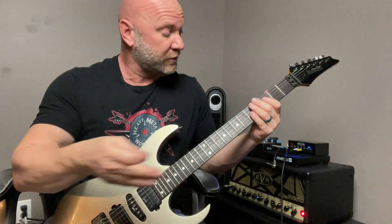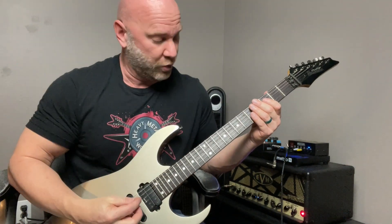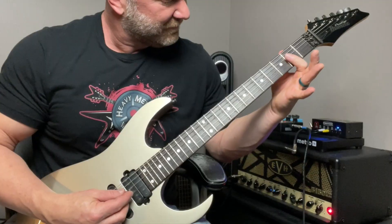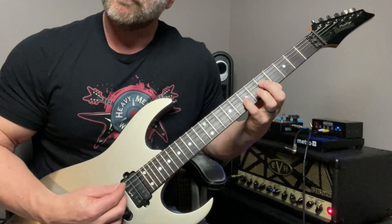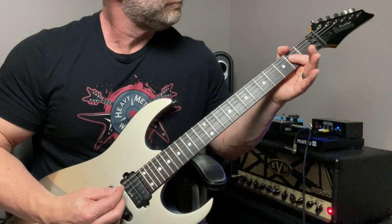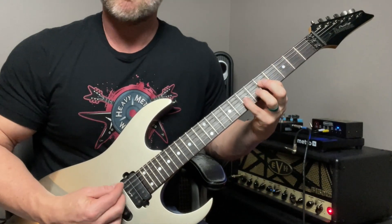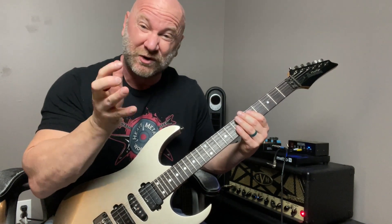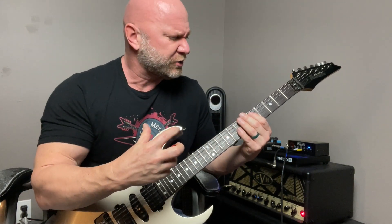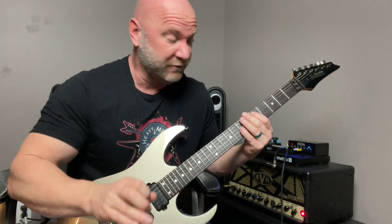Next step is we do the same thing but go up to a G power chord. Let me start from the beginning and go all the way to the G. This is where it gets a little more interesting and fun to play — you're playing these power chords with some notes on the higher strings, which gives it that 80s metal sound and more variety than playing on the heavy strings all the time. I'll talk about that more at the end of the video.